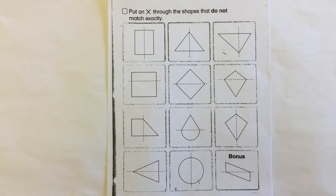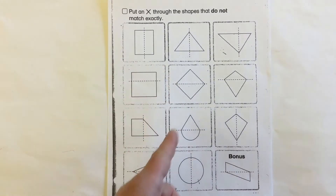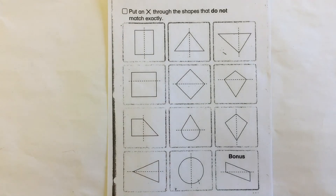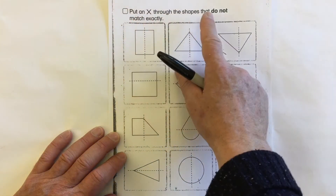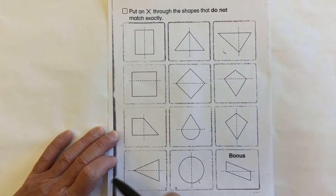Here we have a worksheet on symmetry. We're looking at these objects to see where the line is and whether the two halves are symmetrical. It says put an X through the shapes that do not match exactly.